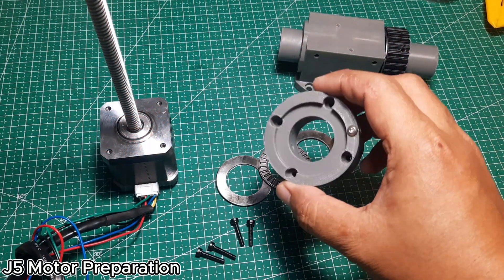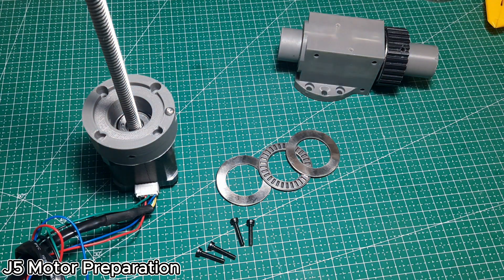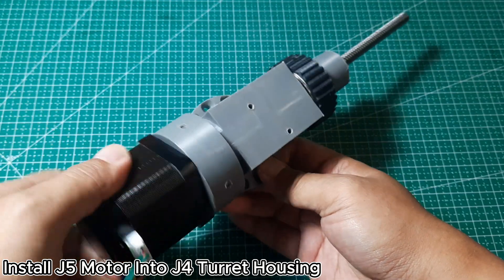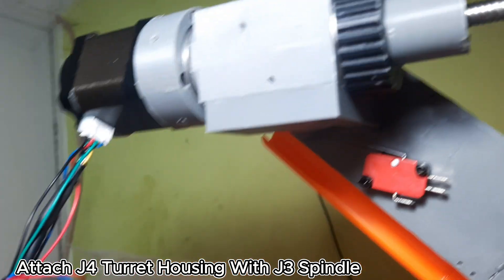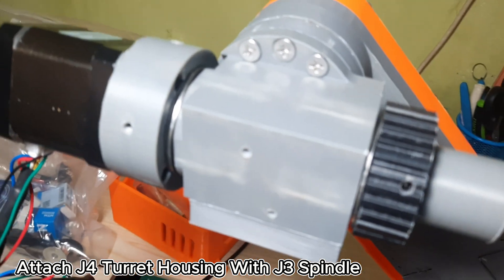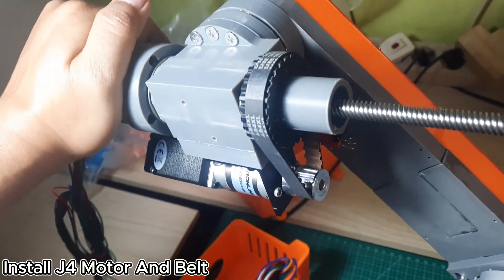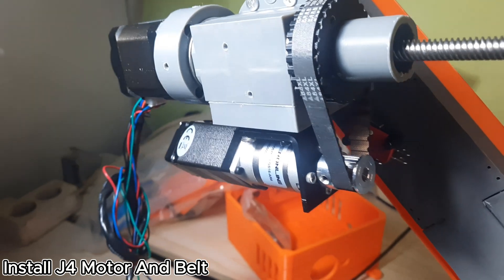Next is the J5 motor preparation. First, install the J5 motor mount, along with a washer and bearing. Then, attach the J5 motor assembly to the J4 main shaft so the J5 motor can rotate together with the shaft. Make sure to apply grease to the bearing before installation. Next, attach the J4 turret housing to the J3 spindle, which is already installed at the end of the J2 arm. Also install the J4 motor mount onto the J4 turret housing — it also functions as the contact block for the limit switch. Before mounting the motor, make sure to place the 4mm motor spacer. Then mount the motor and install the belt between the J4 motor and the J4 timing pulley gear.